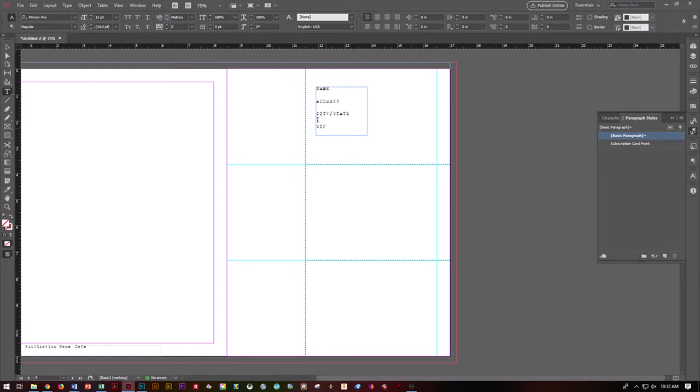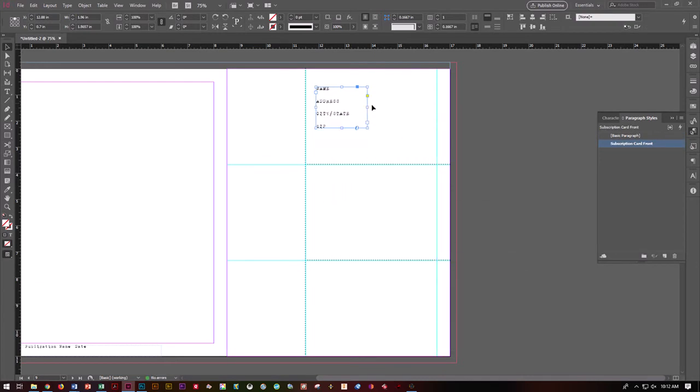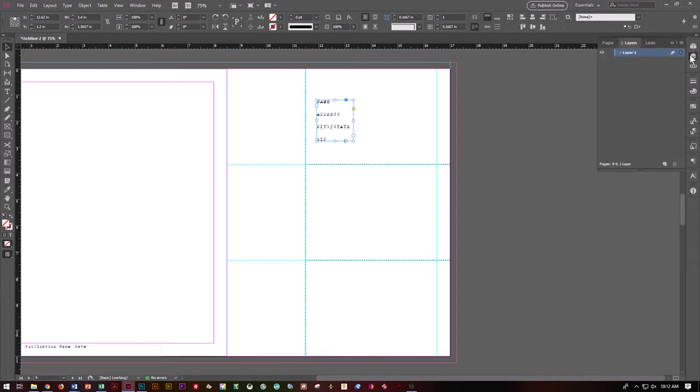Apply that paragraph style to your subscription card front. Now you've got a paragraph and character style established, which will satisfy the assignment. Use the selection tool, right-click, Fitting, Fit Frame to Content, and bring it in a little bit. That makes it easier when adding other elements to this page to not grab it on accident. If you want to, you can start designing on layers — it's not required for the assignment, but if you want to create layers for your text and graphics, you need to think about doing that now rather than later, so you can be an organized designer.